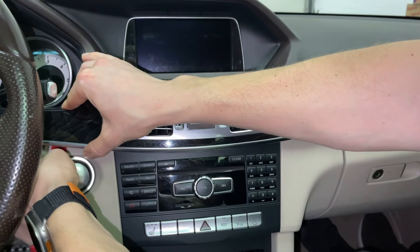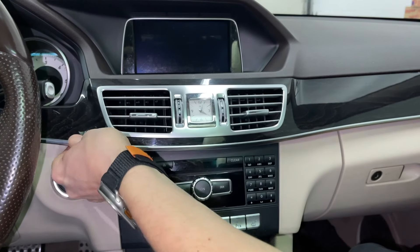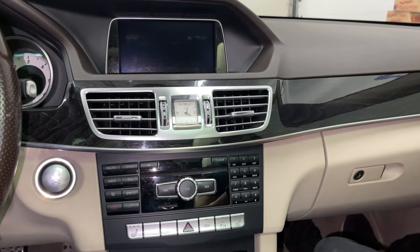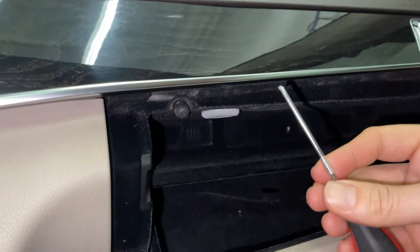Over here there's a clip that we have to press to release the panel. Next we're going to open up the glove box — over here there are two locks, so we'll use our hook tool to get underneath and release these two locks.